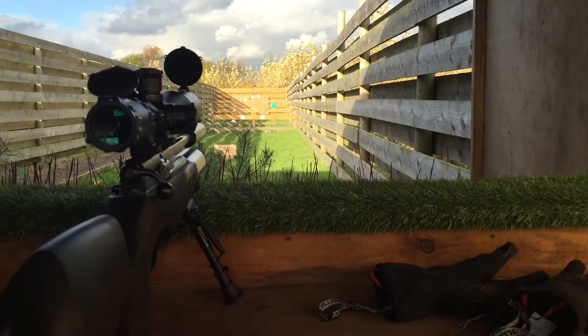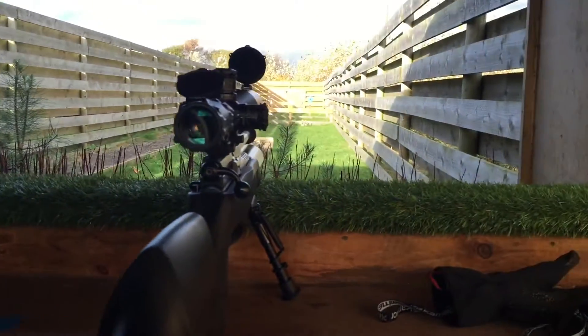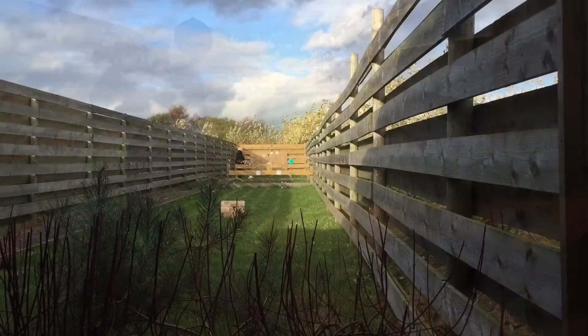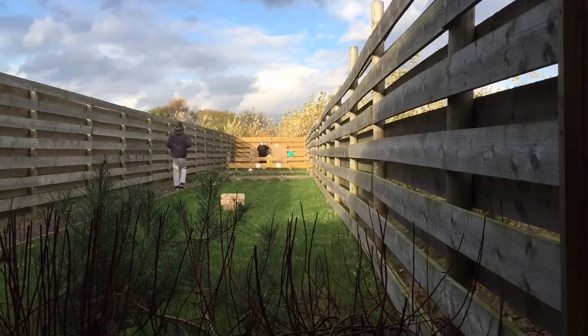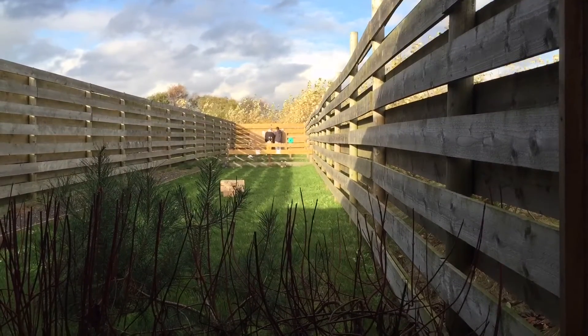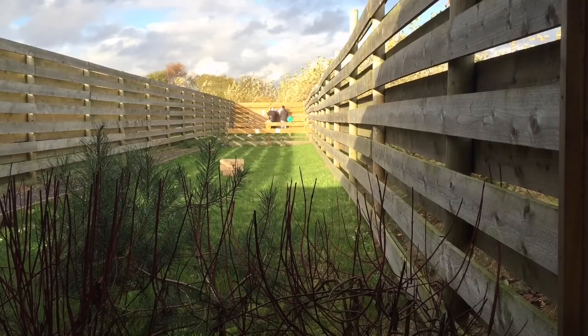We're going to zero the rifles now and then put the targets back up. We're putting the targets down at the back fence. It is quite a windy day as you can see by the trees in the back, so we're going to see how much that can affect the shooting.